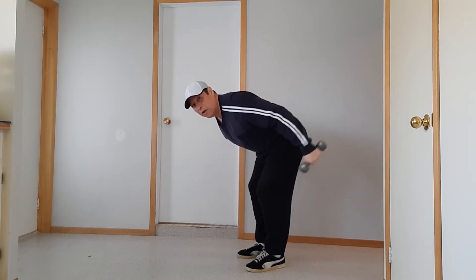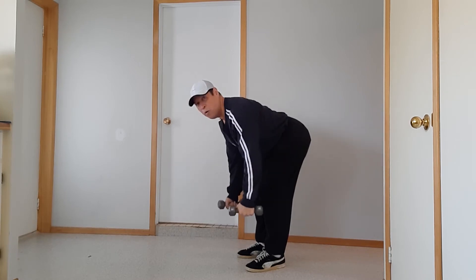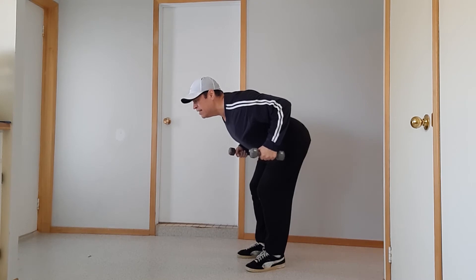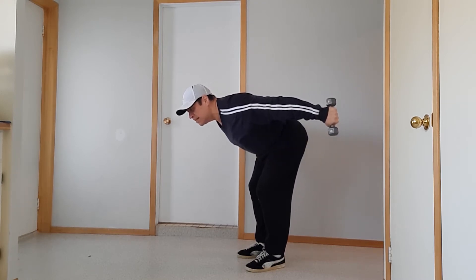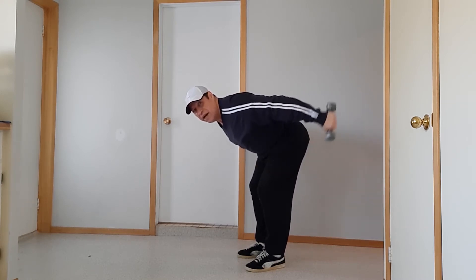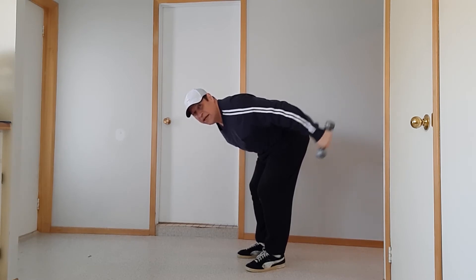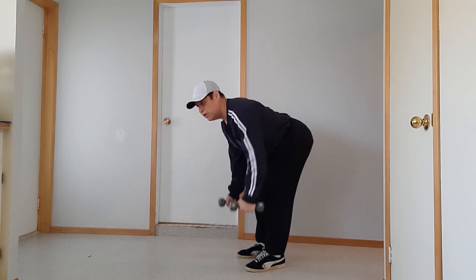Then we're going to follow that back up with the row — row up, squeeze those shoulder blades back, extend both arms in the kickback position, lift one arm then the other arm, extend, and then do another dumbbell row.